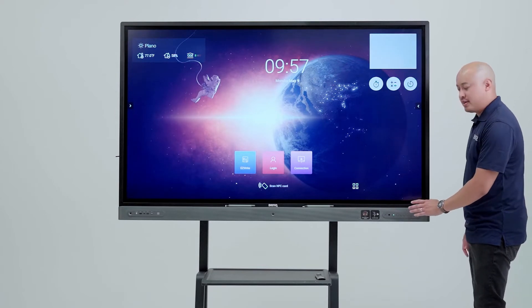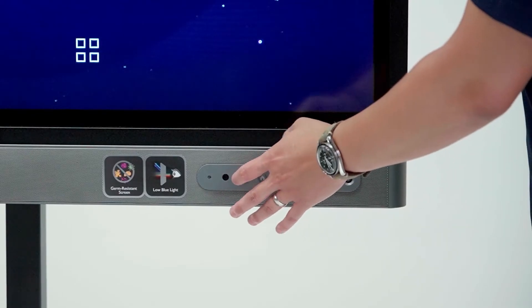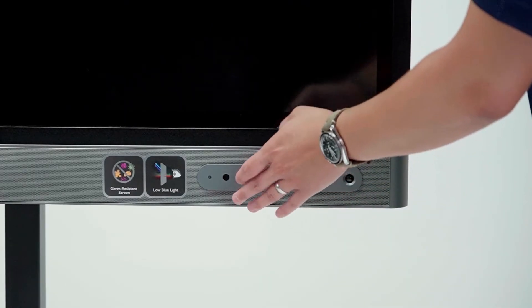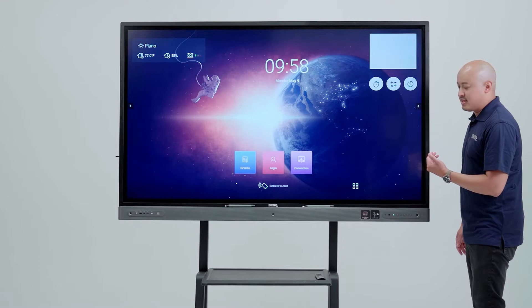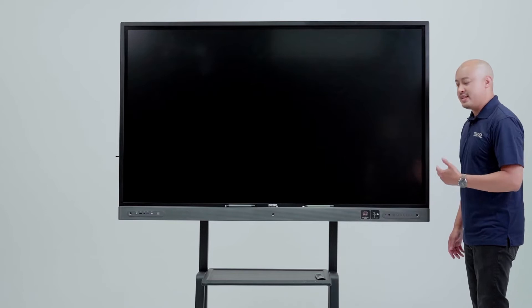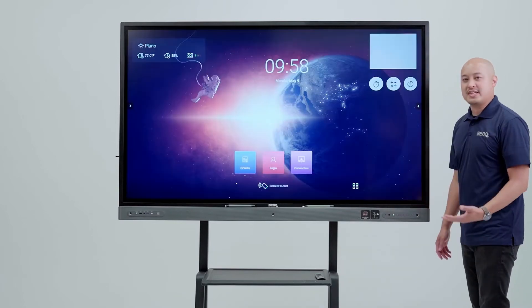Focusing on the power button — if we were to press it one time very quickly, it would put it in a standby mode, which is a low power state. Pressing again would return the board immediately. This is a great feature: if you need to regain control of the classroom, you can one-touch press it and then come back to it without losing any time.